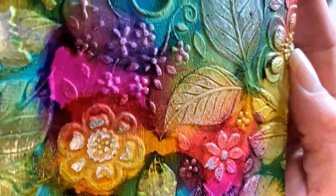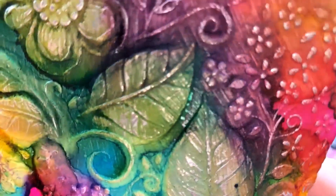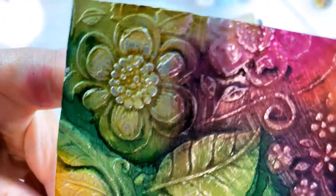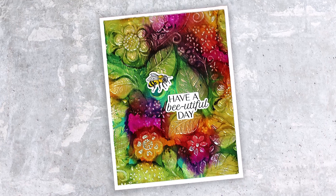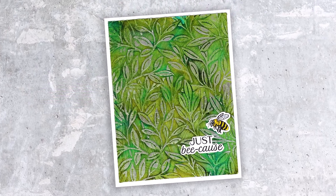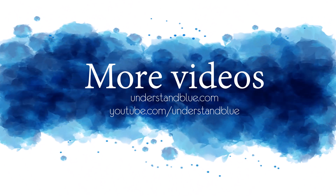Look at all those little details just shining through that beautiful layered medium background. Here is the finished card with this gorgeous little bee — kept it pretty simple — and here's the second one I did with more of a monochrome look. The supplies are in the description; head over to my blog for more information and thanks so much for watching!